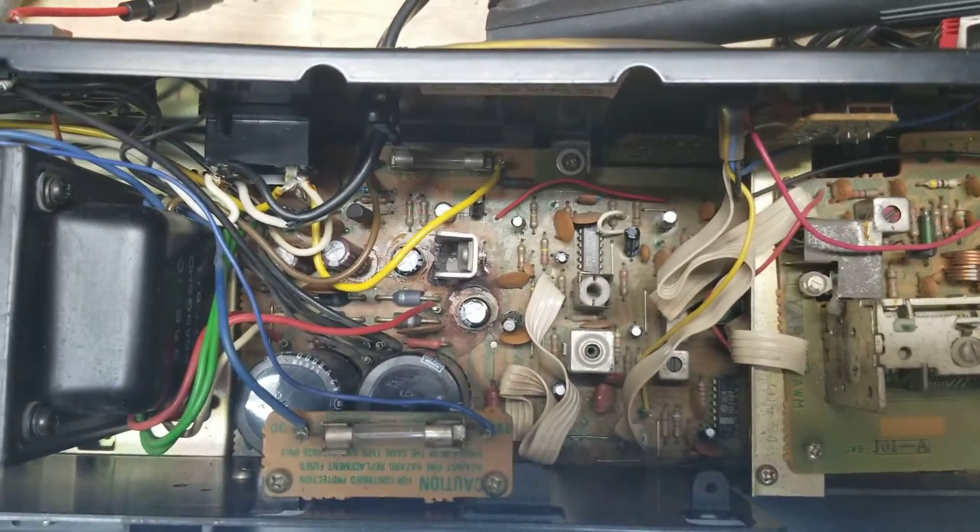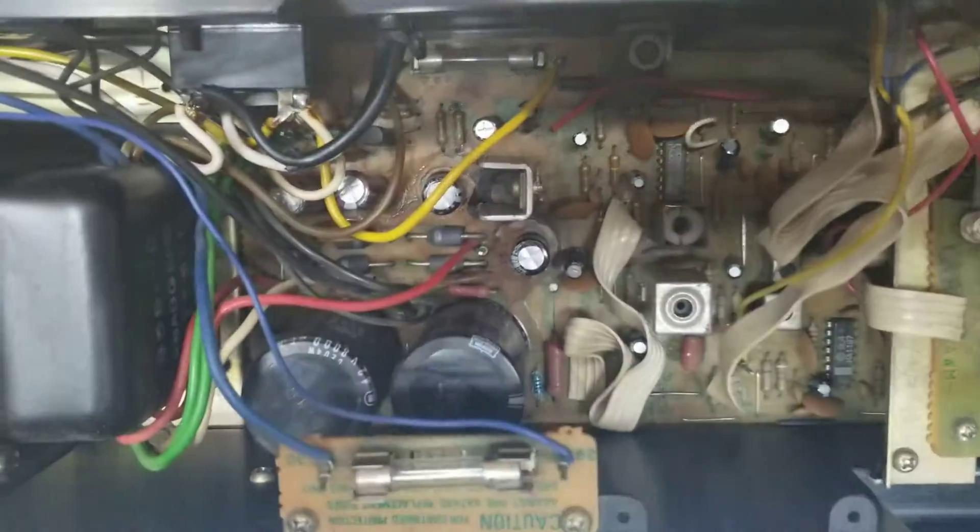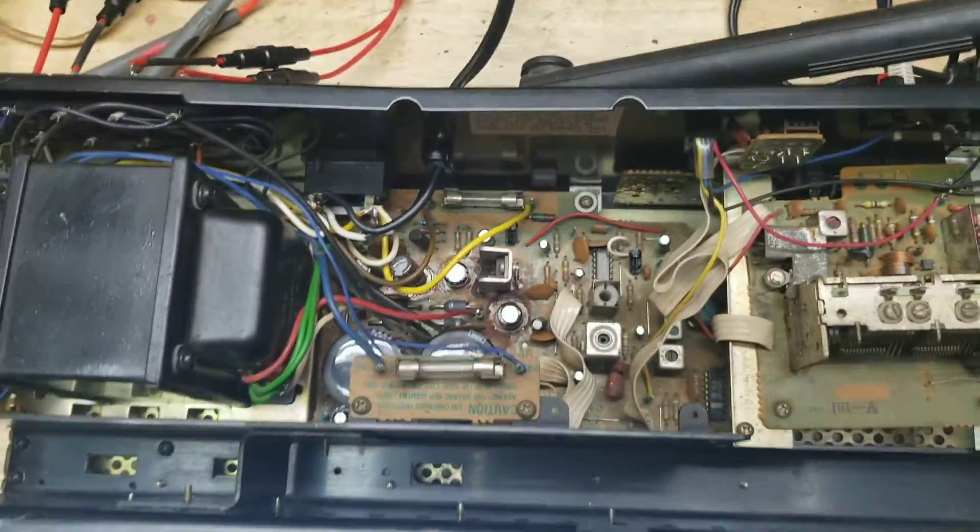You can see on the back she's been recapped — everything except for the main caps. They were in great shape, so there was no sense in replacing them.